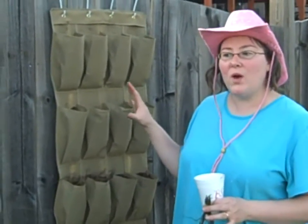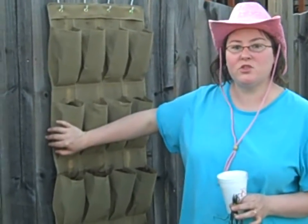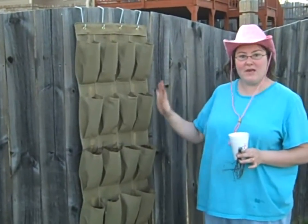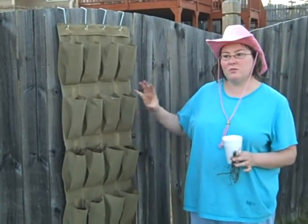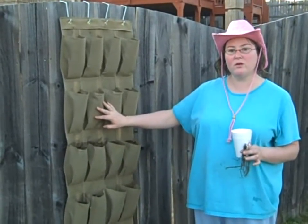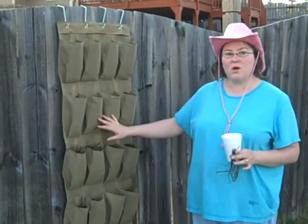This is a really fun way to use the vertical space in your garden as well as reuse something that might just have gone into the dumpster. What I have here is I've hung a canvas shoe bag onto my fence. Make sure it's canvas — if it's plastic it will hold water and that's bad for your roots. Canvas is going to allow the soil to drain when we water this, so the roots don't get waterlogged.